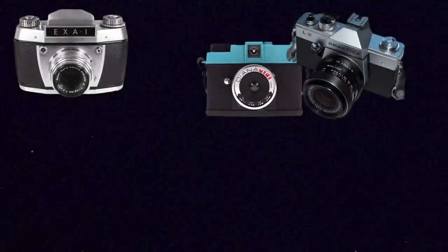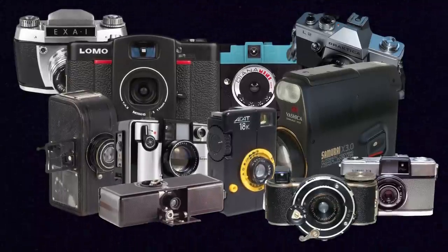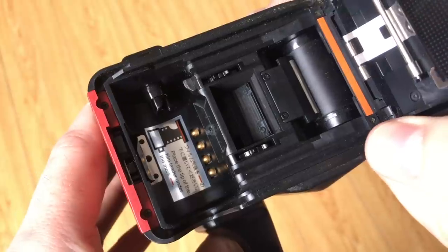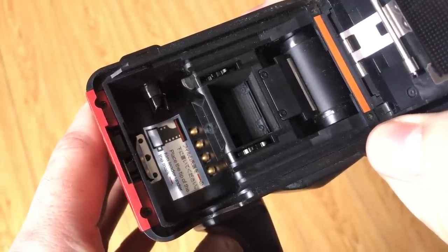It's also an SLR, so you actually look through the viewfinder and see through the lens — and a lot of half frame cameras were not SLRs. Half frame cameras do range from the early 1900s to the 1980s and even some more modern ones from companies. Ones in the 80s do have more automatic functions, like the Samurai which has DX coding capabilities so it can automatically register the film and decide exposure for itself.